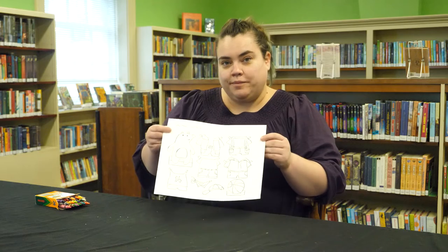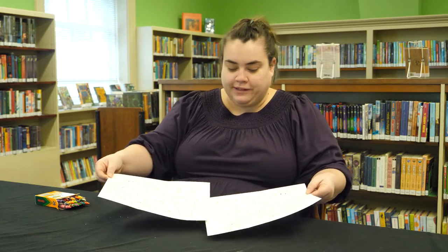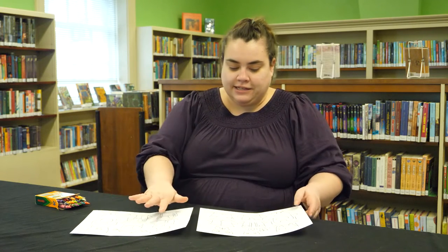These two paper doll coloring sheets each have a little bear on them and a set of clothes to color. So the first thing to do is to color your clothes however you like, and also your bear.